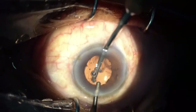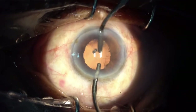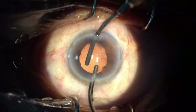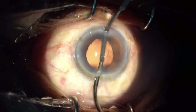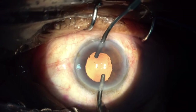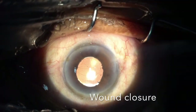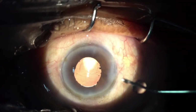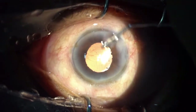The Gupta ring is a relatively easy procedure, especially for beginners. We don't need to make multiple pokes like iris hooks. In cases where the pupil is not dilating enough, it is advisable to use pupil expanders, and the Gupta ring is one such expander which is comparatively easy compared to other expanders. We need to be extra careful when putting the ring in not to rupture the anterior capsule, and keep injecting viscoelastic between each step.